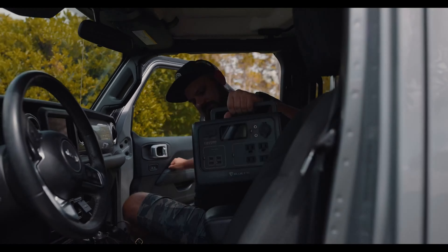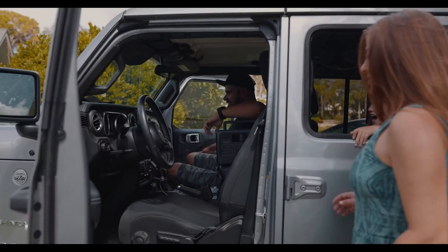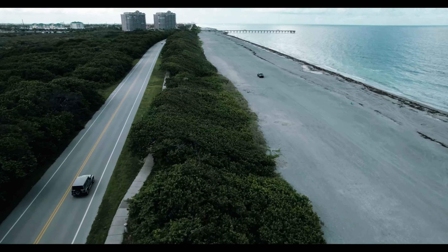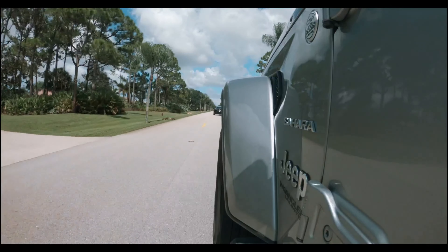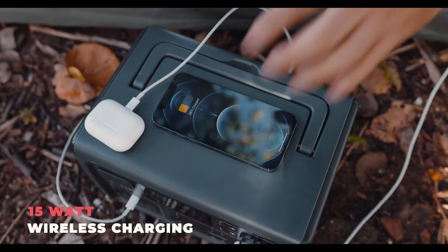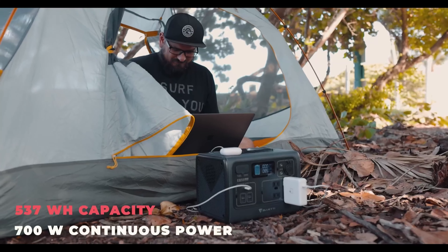Furthermore, there is an integrated MPPT controller for charging via solar, and the charging speed via the mains is pleasantly high at less than 3 hours. Cool extra features are charging via USB Type-C power delivery with 100 watts and wireless charging for smartphones.